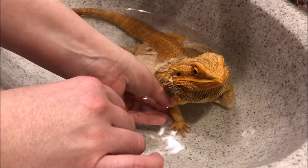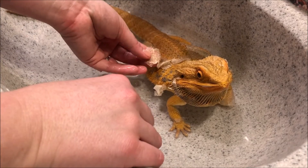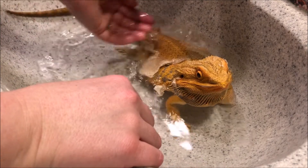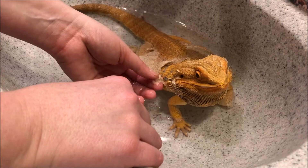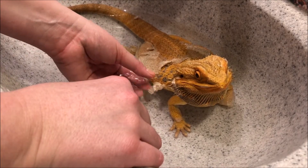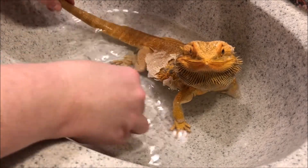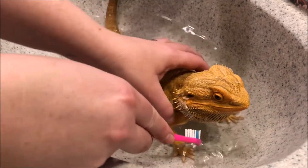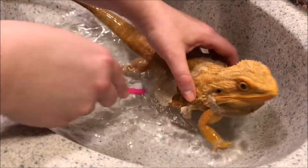Maybe if you go down a little more... this was very dry before, now it's all wet and moisturized, which will help it slide off. Right, sweet? He doesn't love to get brushed or cleaned in the bath, but he doesn't mind the bath itself.